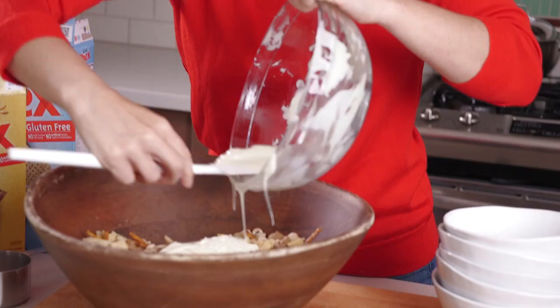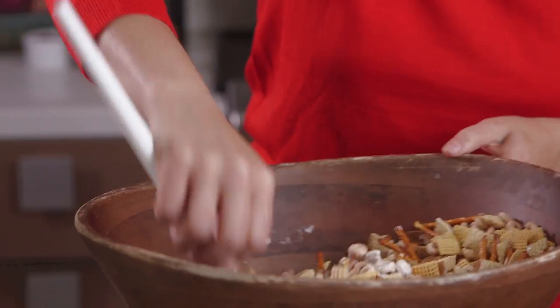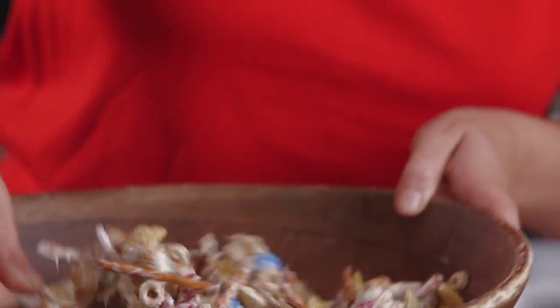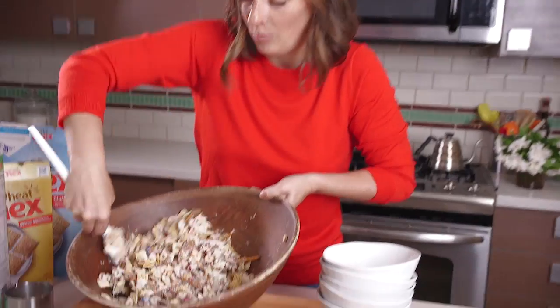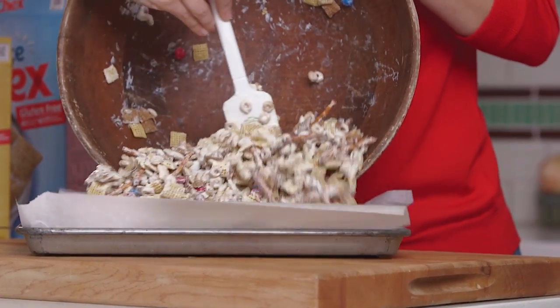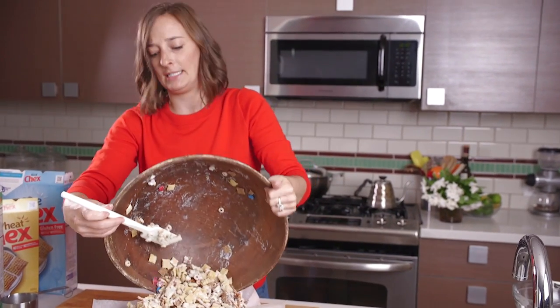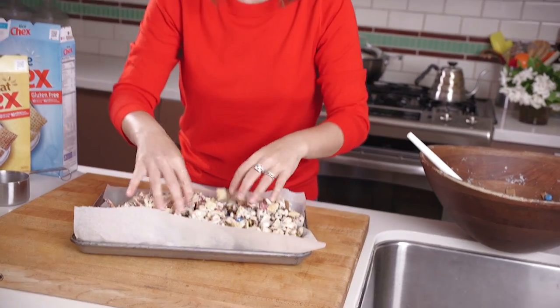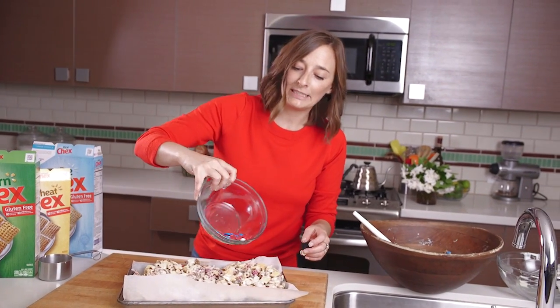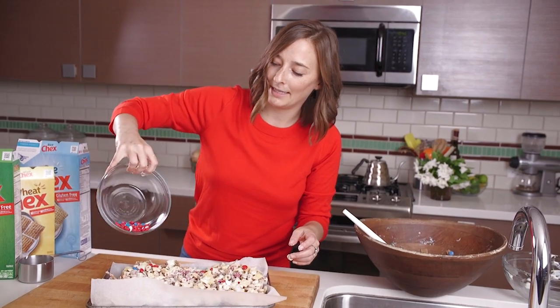Oh my gosh, this is my favorite part. And then we're just gonna toss everything together. You want white chocolate covering everything, so really get in there and stir it up. Once all the cereal is covered — that looks pretty good — we're just going to transfer this whole mixture onto a parchment-lined baking sheet. The parchment paper is just gonna allow it not to stick, so you're not losing anything. Then the reserved M&Ms we sprinkle on top so they have that really nice pop of color.